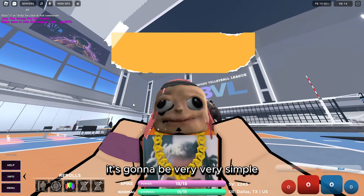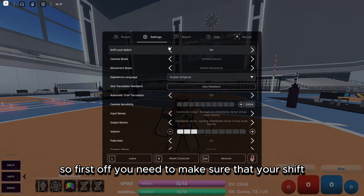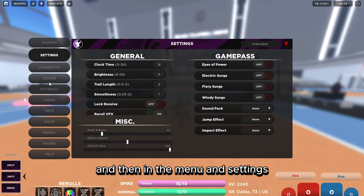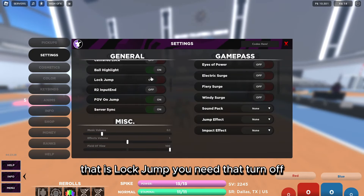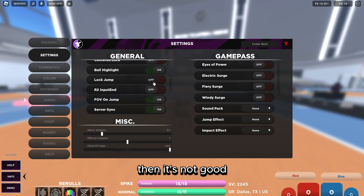First off for the settings, it's going to be very simple. You need to make sure that your shift lock switch is on — that is very important. Then in the menu and settings, scroll down to find the 'Lock Jump' setting and turn it off. If you're not a very pro player who knows how to use it perfectly, it's nerfing you.